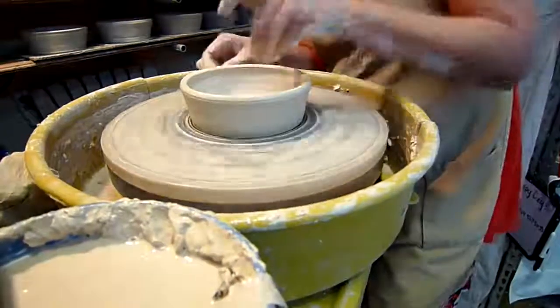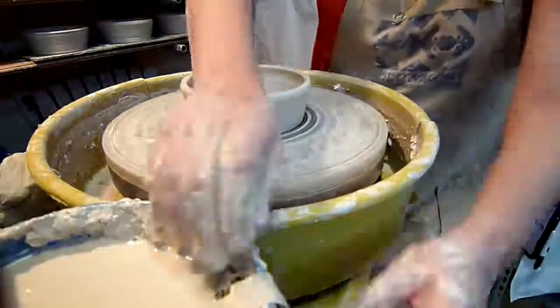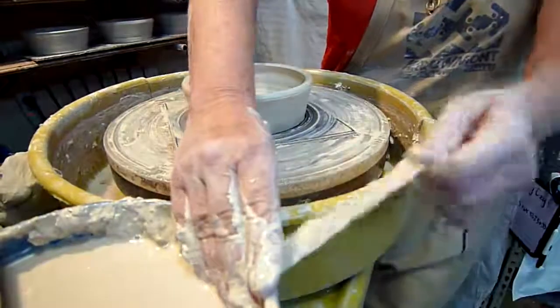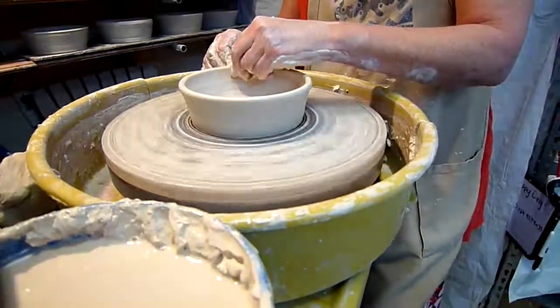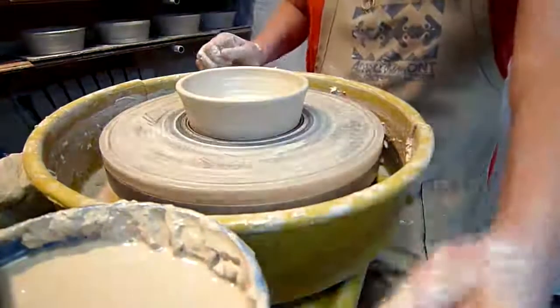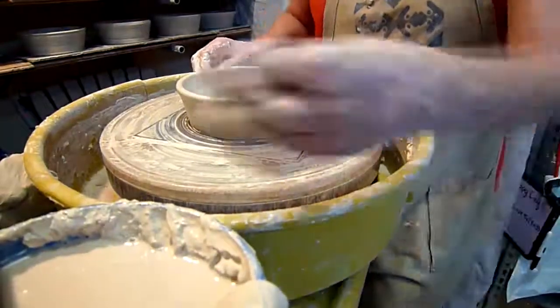As she is continuing to pull it, the last step she'll do is to take a little strip and compress the rim. The rim of the pot is considered the spine of the pot, and doing that compression, while it also smooths the top of the pot, gives the pot a little bit more strength.